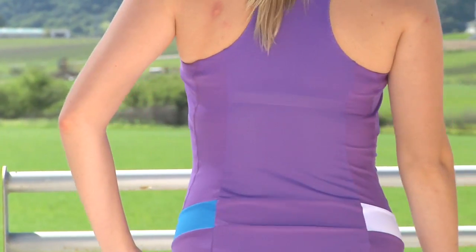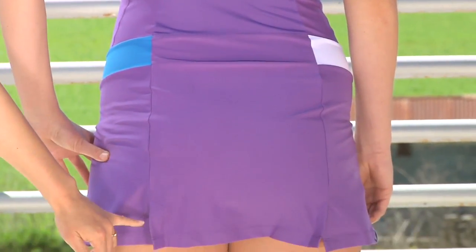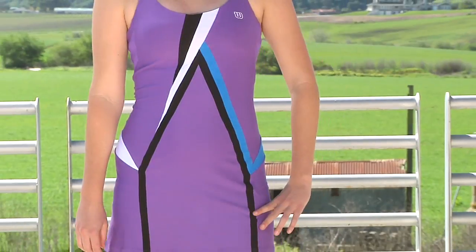Let's go ahead and look at the back side. Again, racer back and this is that mesh panel. It goes down to mid-back, and a nice clean design on the skirt portion with some nice slits giving you full range of motion. And one last look at the front side — we have Brittany wearing the Ludwine dress.